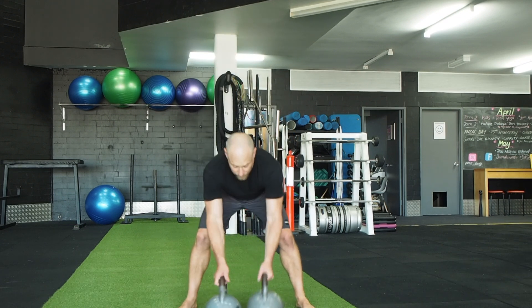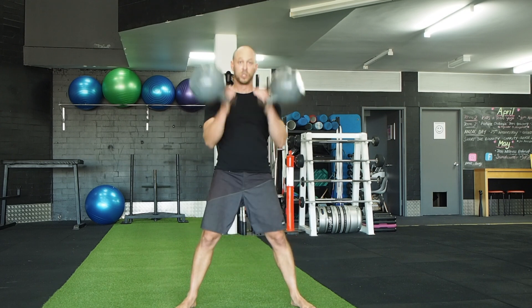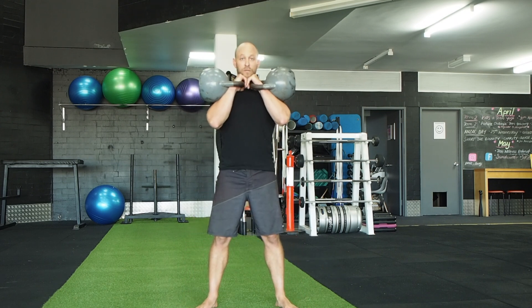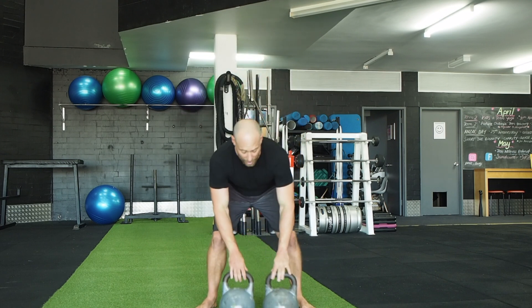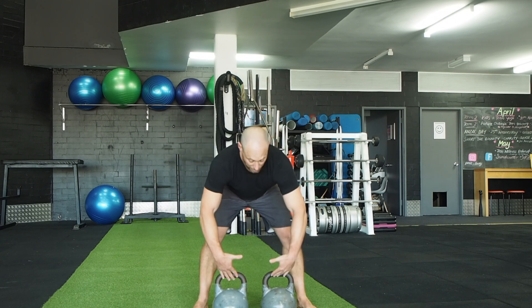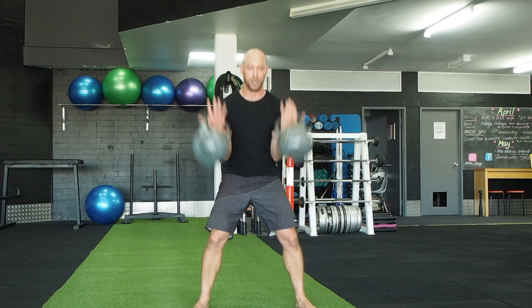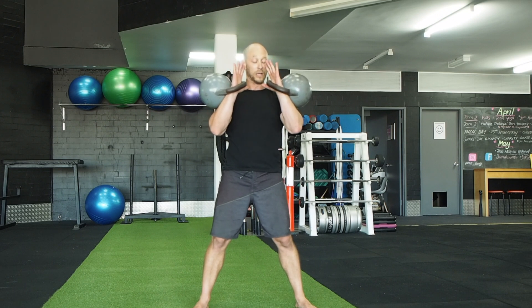Kettlebell thrusters. If you can swing the bells up with good form, swing them up to rack position. The bottom of the bells should be vertical to the ground. If you're not sure about that, put your hands overhand grip through the bells towards the inside corners, pick them up into rack position. The bells should rest right down the bottom of the heel of your hands.